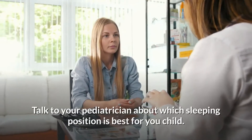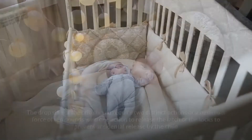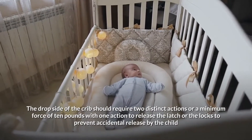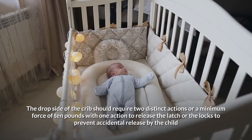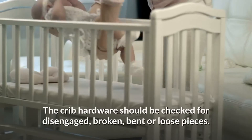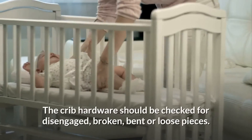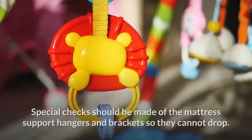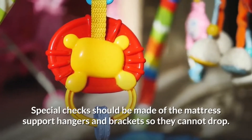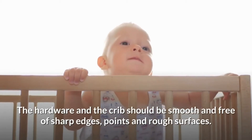Crib hardware: the drop side of the crib should require two distinct actions or a minimum force of 10 pounds with one action to release the latch or locks, to prevent accidental release by the child. The crib hardware should be checked for disengaged, broken, bent, or loose pieces. Special checks should be made of the mattress support hangers and brackets so they cannot drop.